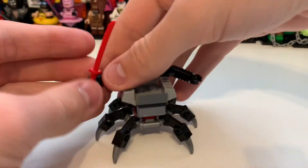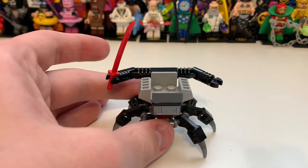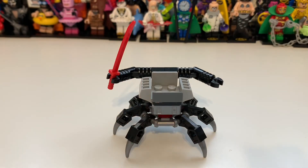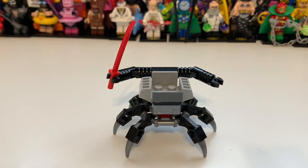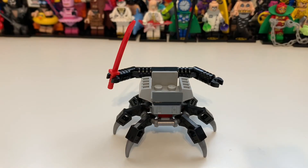Taking a look at Cyrus Borg's chair — the weirdest thing about it is that we don't have a Cyrus Borg minifigure. We have the Techno one, which is a pretty good minifigure, but it still doesn't make sense since we've already had his legs. I think it would have been cool to potentially swap out one of these minifigures — probably just get rid of this guy — and include Cyrus Borg instead.